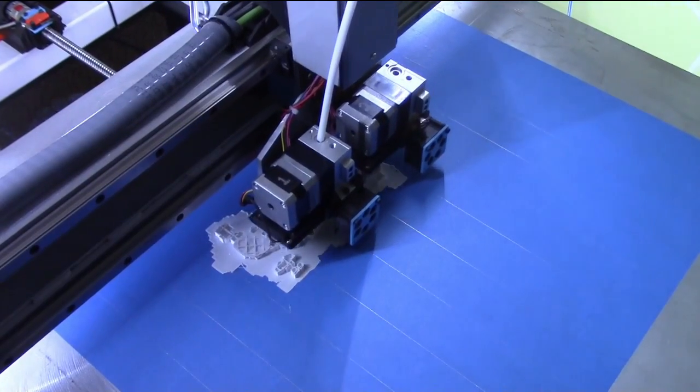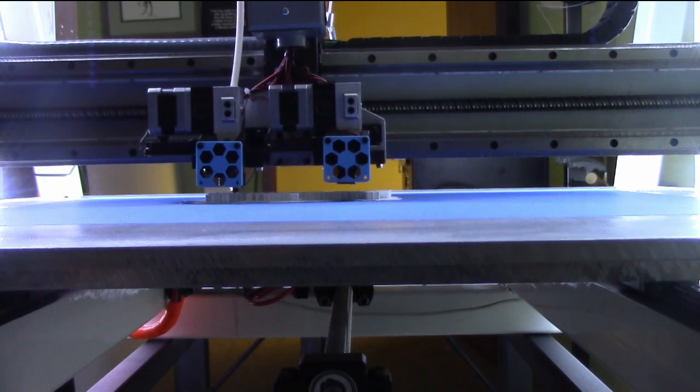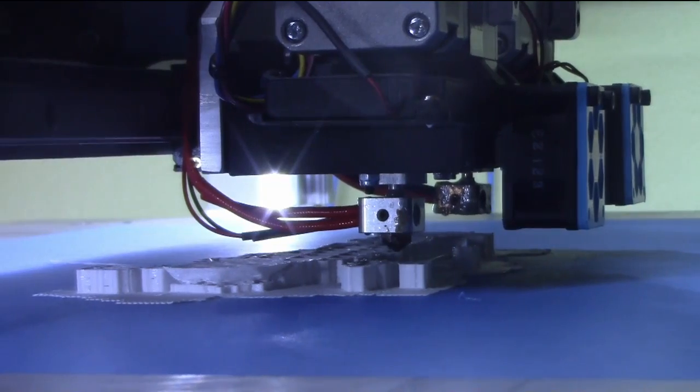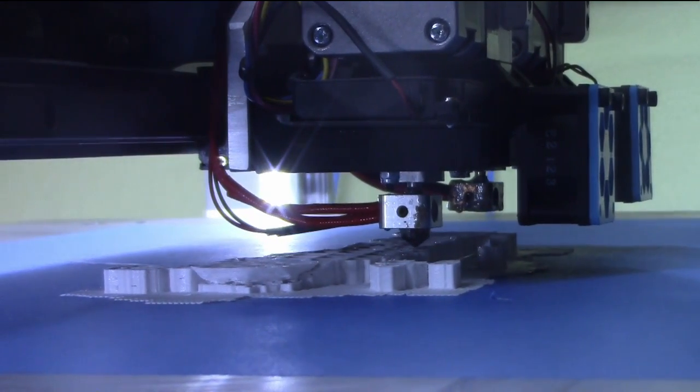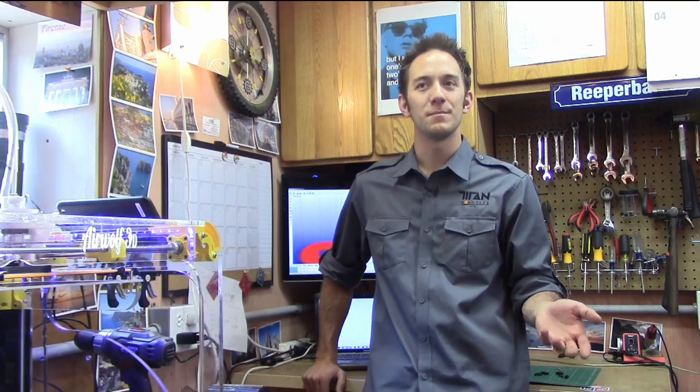With 3D printers, it's kind of a battle: the higher the resolution, the slower the print. You can effectively double the resolution and it will double the print time. So it really depends on how fast the part needs to be prototyped and the resolution required. If hand finishing can be done — if someone has the patience, like the Dinosaur Resource Center, to sand every part of the plastic perfectly smooth — then we can do a print in half the time. But there are trade-offs, and it depends on what the customer is looking for.